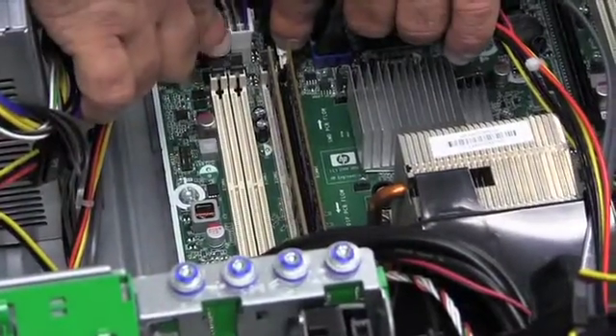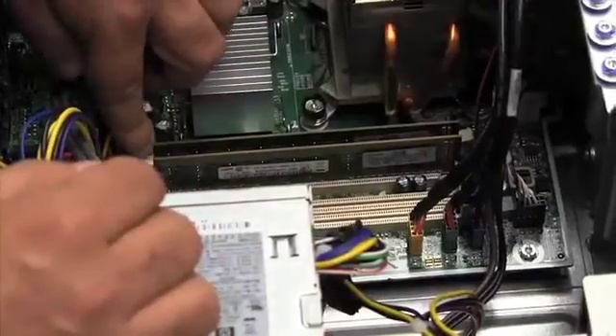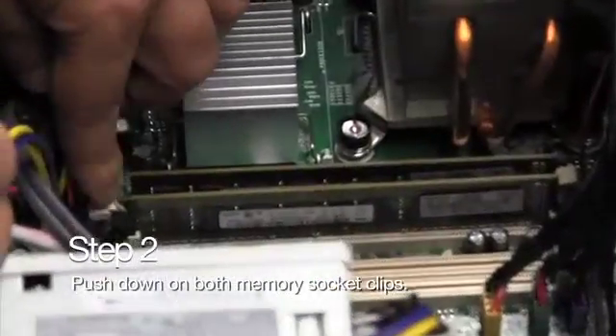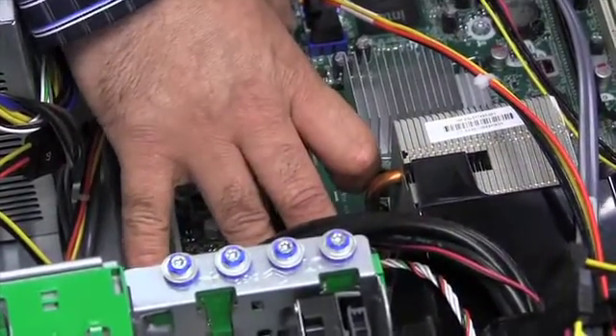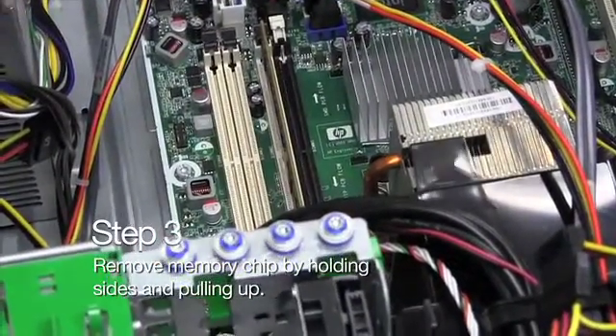You're going to notice a couple of memory clips. You're going to be pushing down those two plastic clips — the memory socket clips at each end. One is down, the second one is down, and the memory will lift up a little bit on its own. Then you can grab it with your fingers. Always grab the memory modules by the edge.